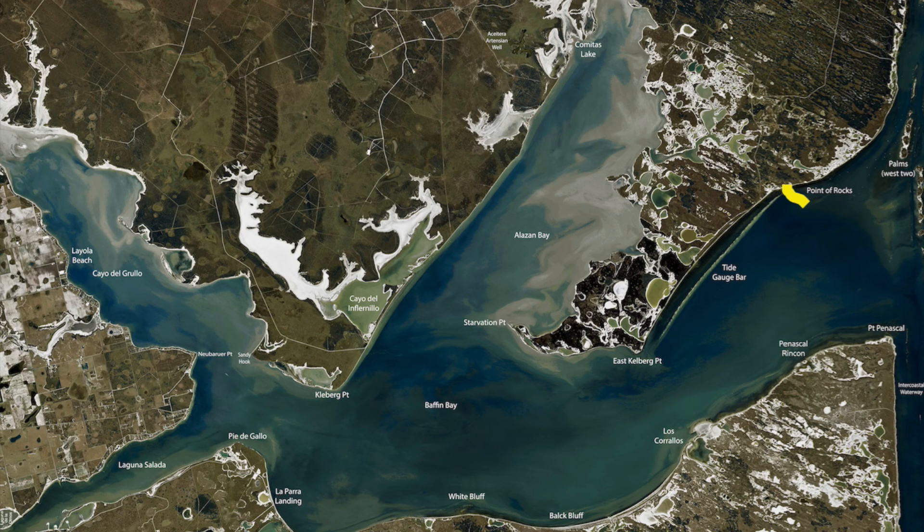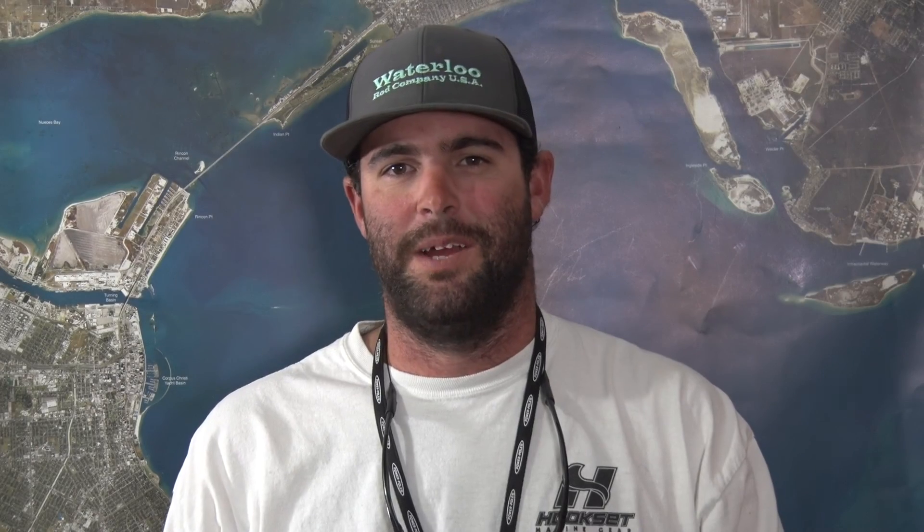The fish are eating a lot better — eating our lures a lot better. A lot of this bait is getting out of the bay. Y'all have a good time, guys. Thanks for watching. I'm Captain Jake Wheelis.